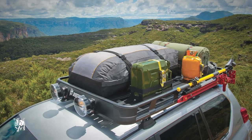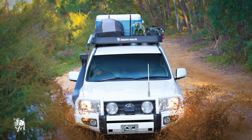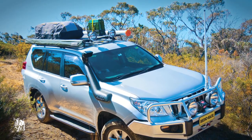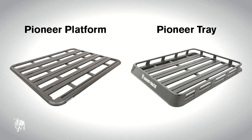Rhino Rack's Pioneer Tray suits a range of popular vehicles including four-wheel drives and utilities. So if you're planning a cheeky weekend away or embarking on a serious four-wheel drive trip, Rhino's newest range of Pioneer Trays looks sleek, stylish and complements the look of your vehicle. The Rhino Rack Pioneer Platform and Pioneer Tray are the perfect solution to carry all your luggage and equipment.